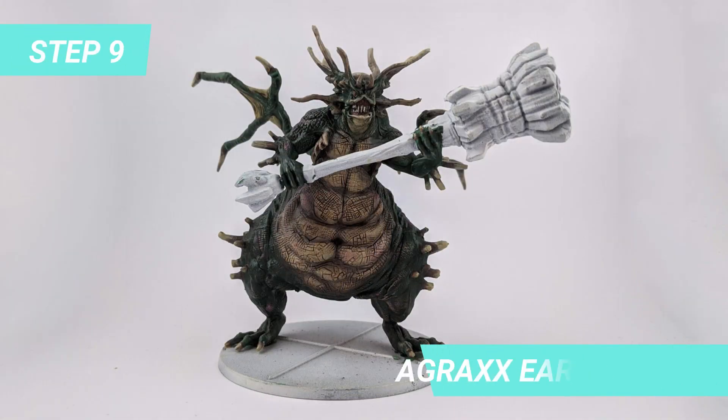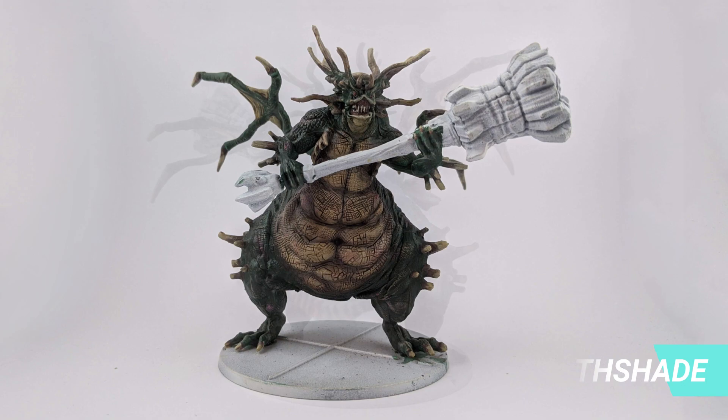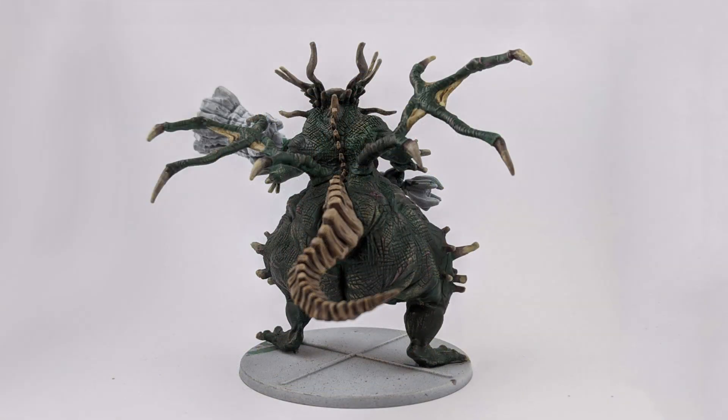This is when the monster comes to life. By applying some Agrax Earthshade, the shade enters the cracked details of the figure and creates a whole different look.